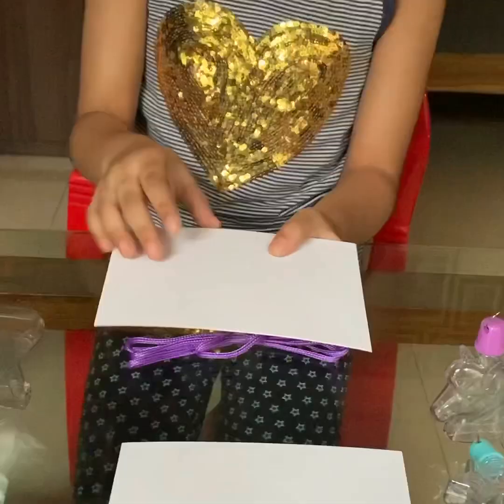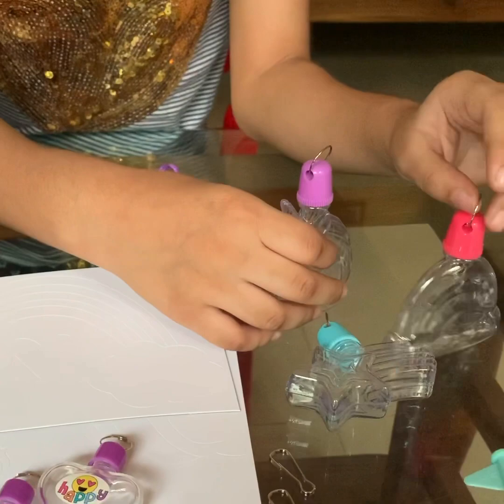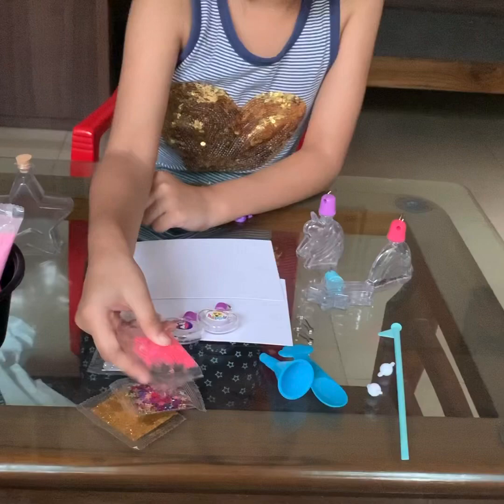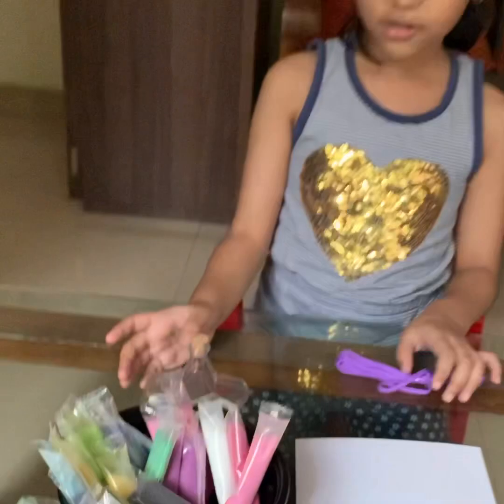We have the necklace. The pendants. What else? We have a funnel. We have a spoon — a mermaid spoon. We have sequins. We have a tool. All these little clasps, and this is for the charms, right? Yeah. They look very nice. And all these lovely colors, so beautiful.